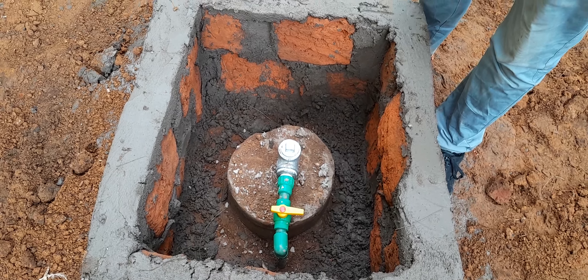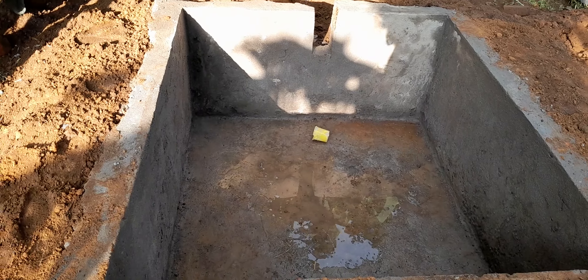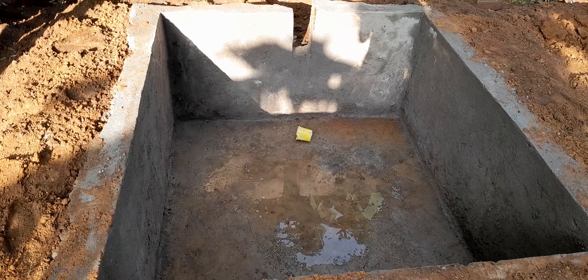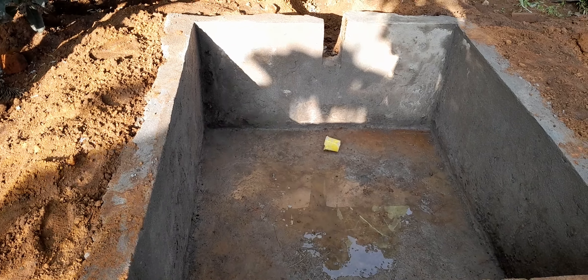From this point, we have the expansion chamber — the waste holding tank. You can see this is our waste holding tank. When the digester has a lot of pressure, the pressure will press down the cow dung.